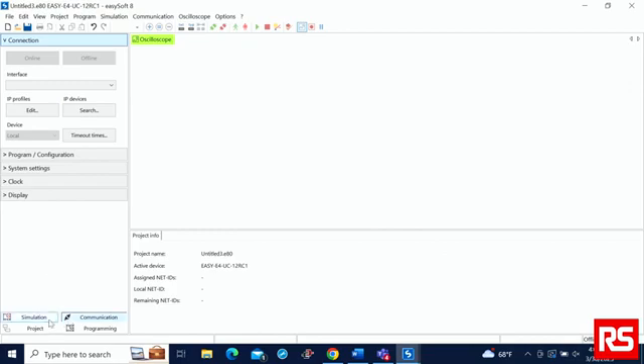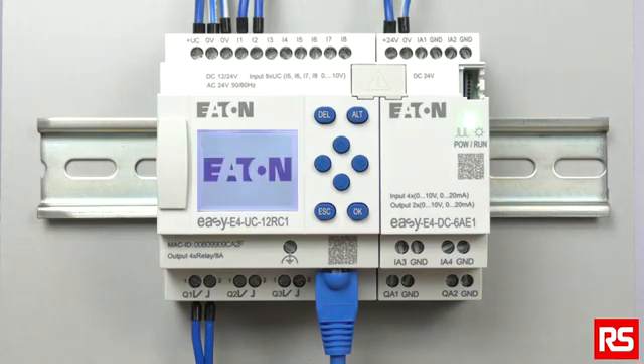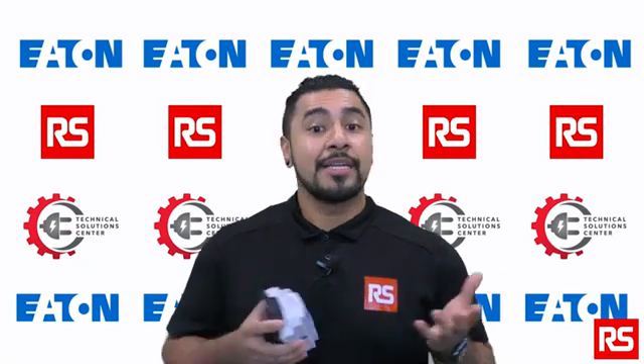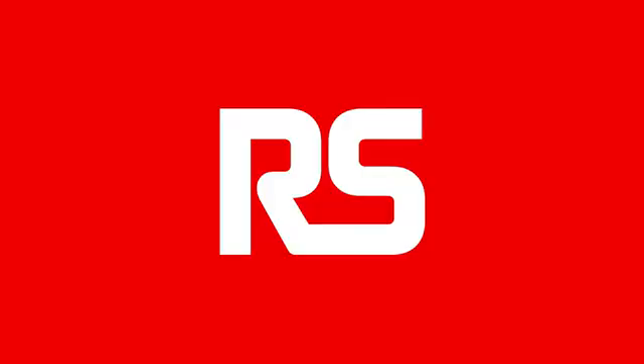We'll do a more in-depth feature video on the software side, but for now that will be enough to get you started with your EZE4. To get more technical support on the EZE4, contact us here at RS, and remember to get your EZE4 and other automation products from rs-online.com. Thank you.